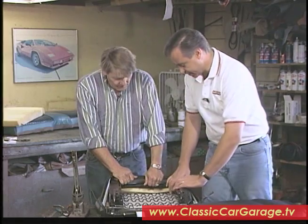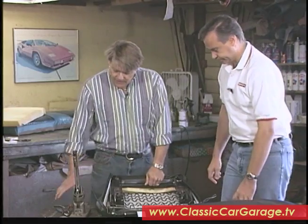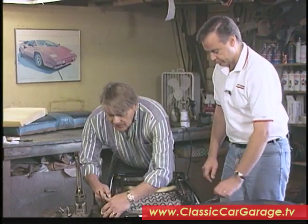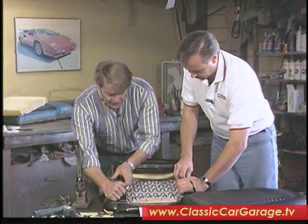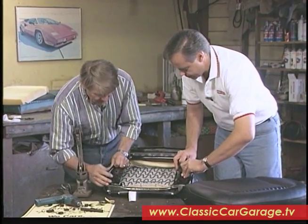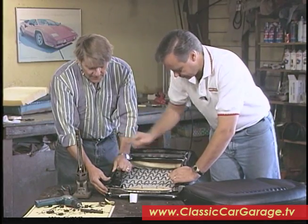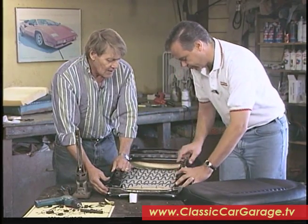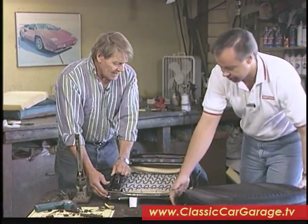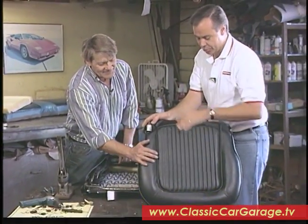The next step is to hog-ring this here. You may want to put one here to hold it, then pull back in the back and pull your upholstery on around. Then you hog-ring it right here — this actually hog rings to this part here — and you do that all the way around wherever there are holes for those hog rings. And you should have a seat when you're done that looks pretty much like this. That's right — and this is a beautiful job.